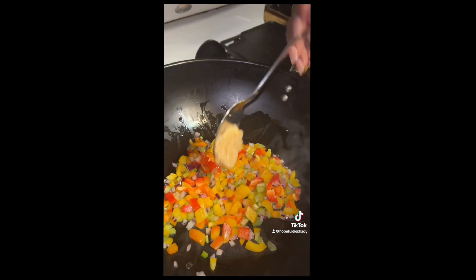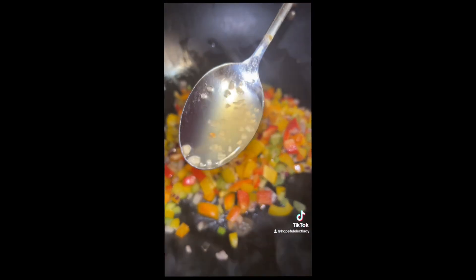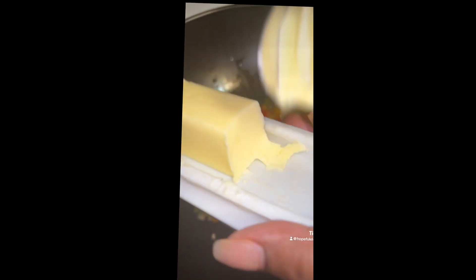Add a little garlic — garlic goes with everything, okay? Everything. And the secret is using the garlic juice, okay? And a teaspoon of salted butter.